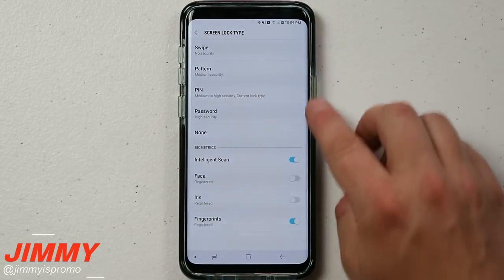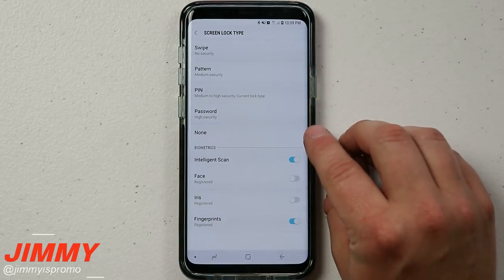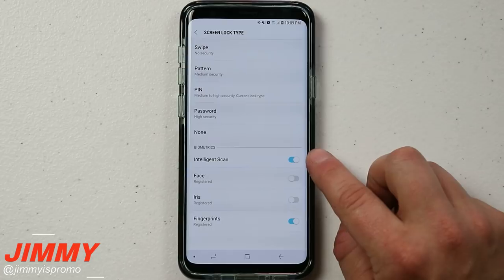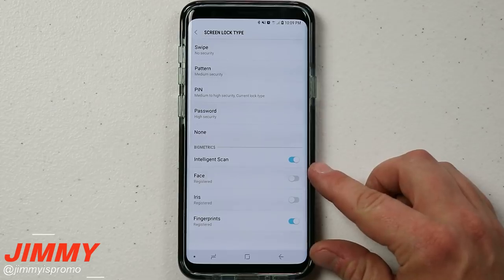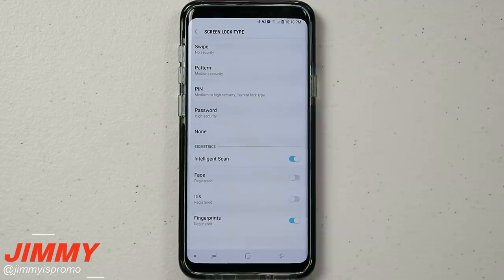Originally you only have five ways of unlocking your phone: swipe, pattern, pin, password, and none. To go along with these you also have biometrics, but if you have a biometric set up — mine is set up with Intelligent Scan using face and iris, plus fingerprints — you also have to have one of pattern, pin, or password on the very top.